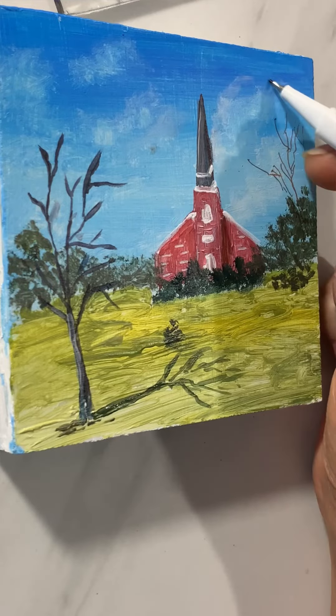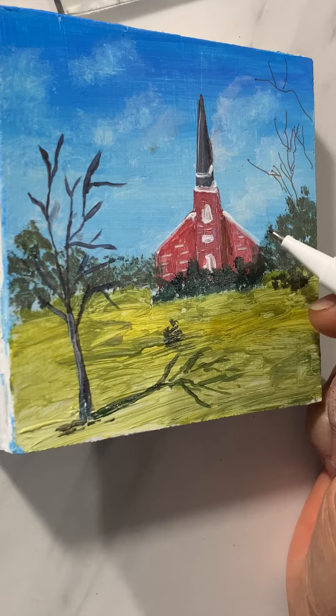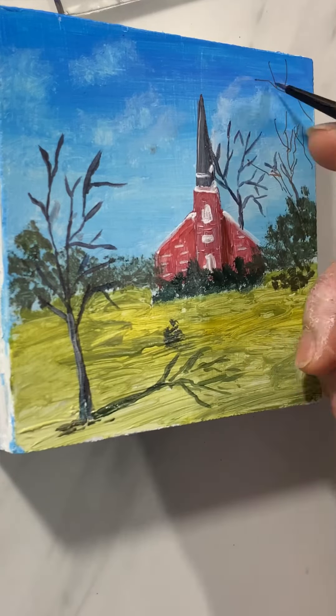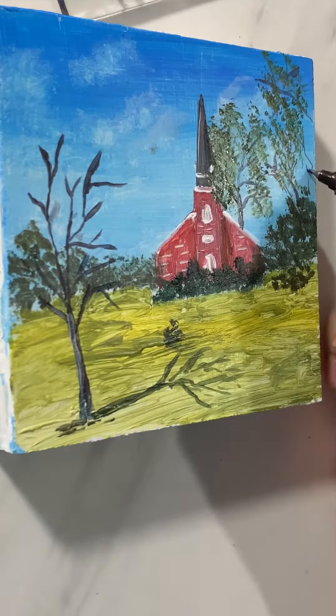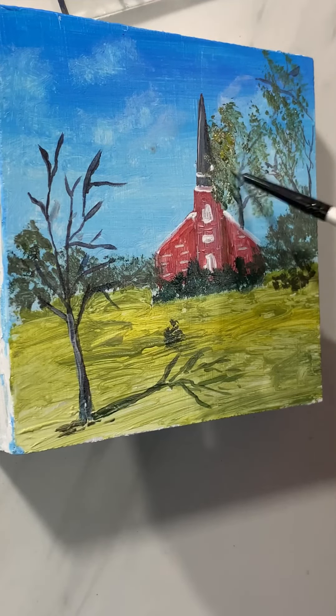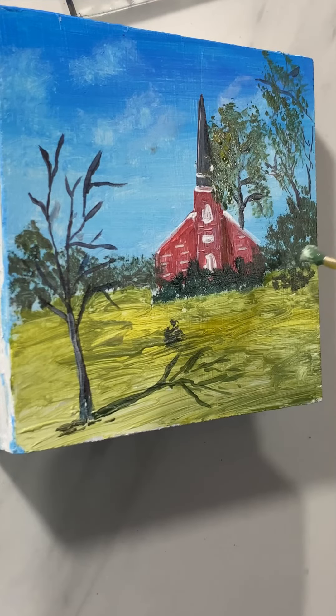With the fine marker I added some branches for the distant trees. Now with the fine brush adding some more trees, and using a fan brush and green I painted some leaves on the trees.